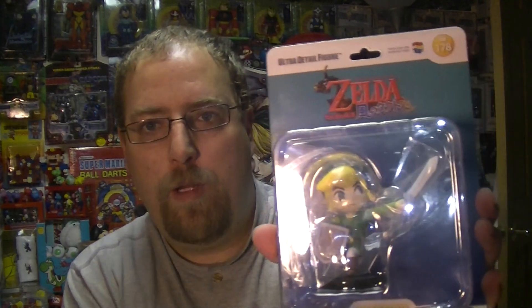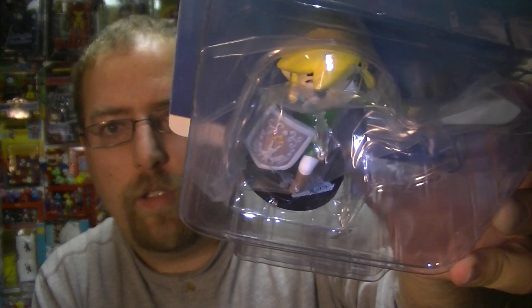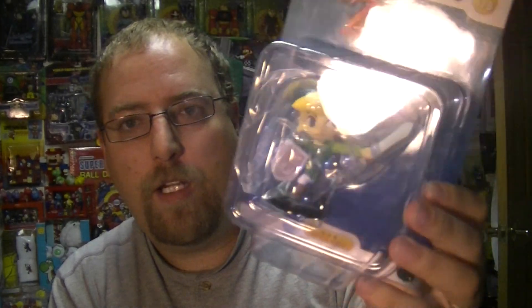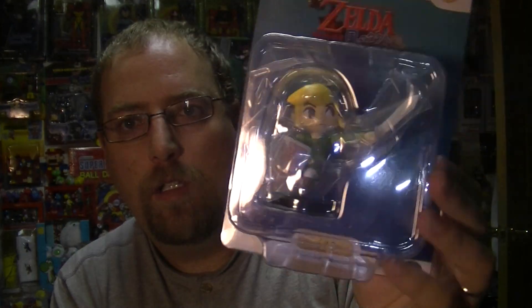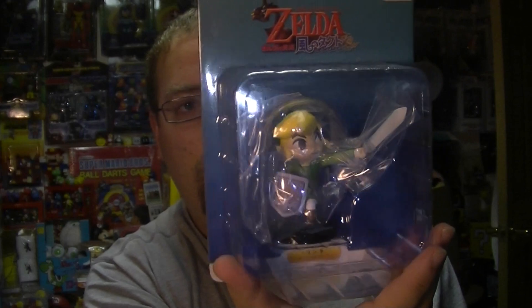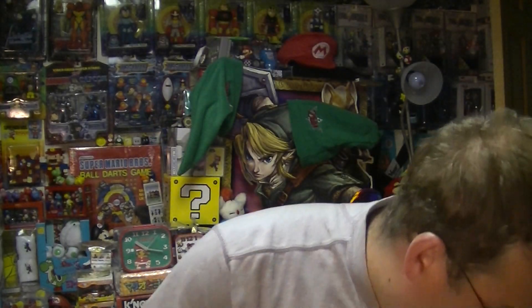Here's the Legend of Zelda Wind Waker figure — Toon Link. There are a lot of figures of him as well. You can see the different pose and face; it is a very good figure of this character. You can see the detail on the shield — it's very good. Not a whole lot else to talk about, it's a great little figure, but again not as cool as the classic Link.